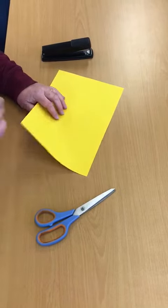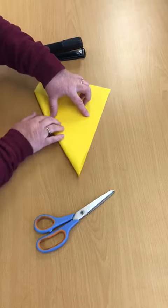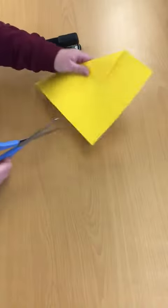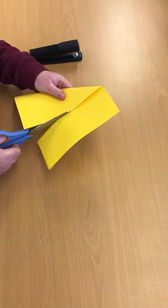Hi kids, we're going to make another very very simple craft. You need a square of paper, so just fold it diagonally and then you can cut out your square.